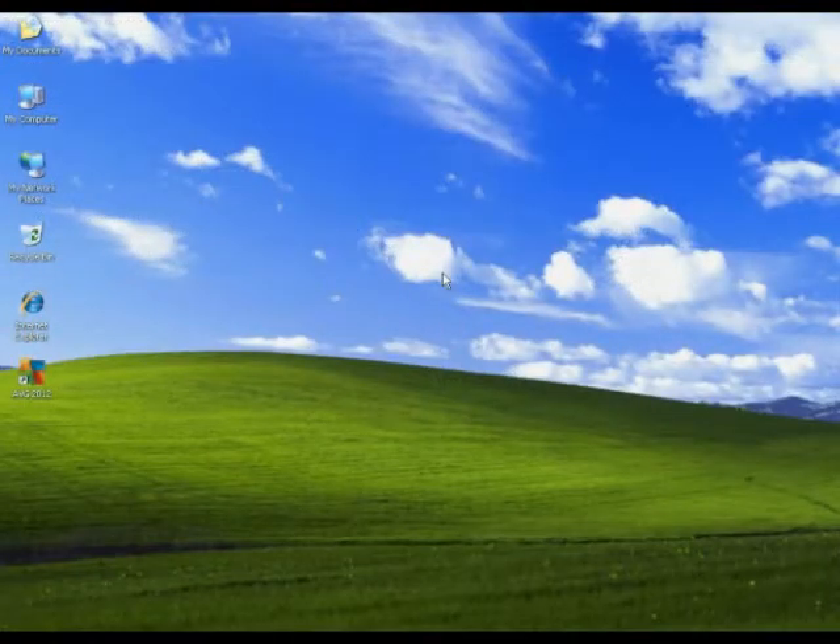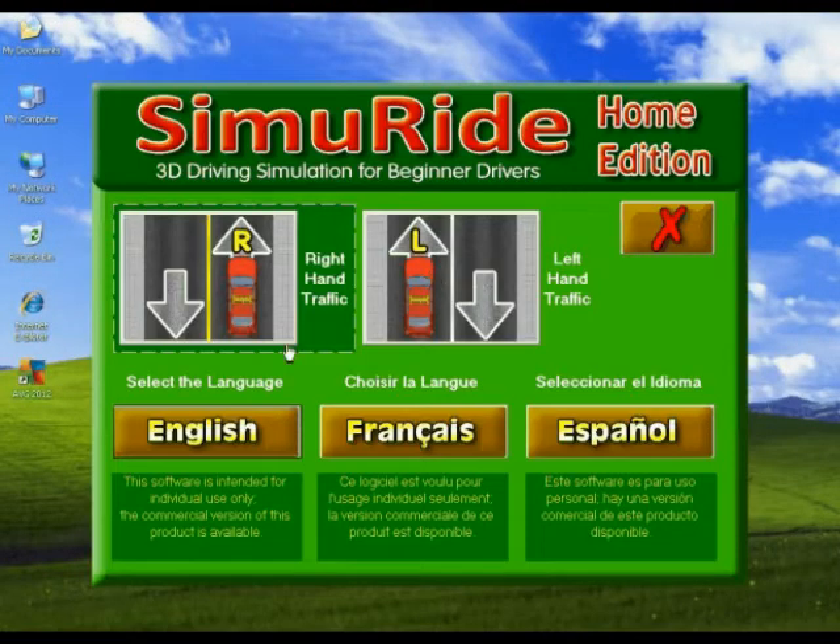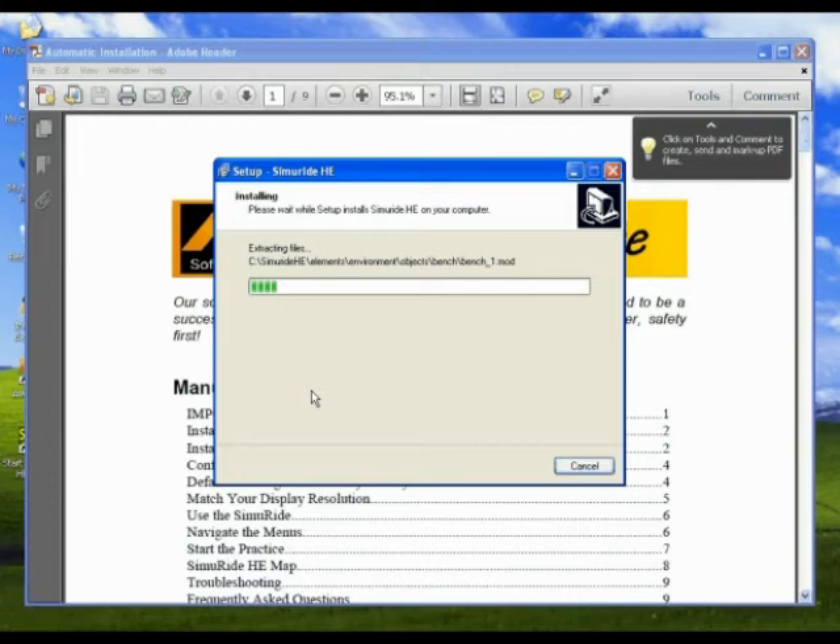When you insert your Semiride HE disk, the auto-run will instantly begin the installation process. Depending on your operating system, you may need to approve certain installation operations. Once installed, you will find a new icon for Semiride Home Edition on your desktop.